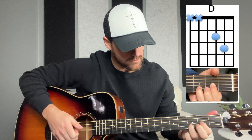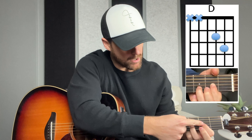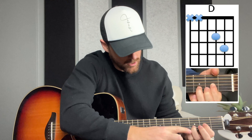Let me walk you through the chords. I'm going to show you diagrams on the screen, a breakdown of where each finger is for each chord. We'll start off with the D chord. We have our pointer finger on the G string, the third string from the bottom, on the second fret. And the ring finger is serving as our anchor on the B string, the second string from the bottom, on the third fret.